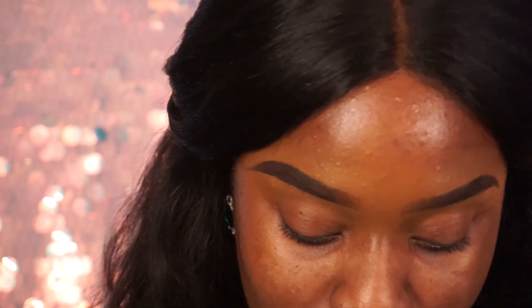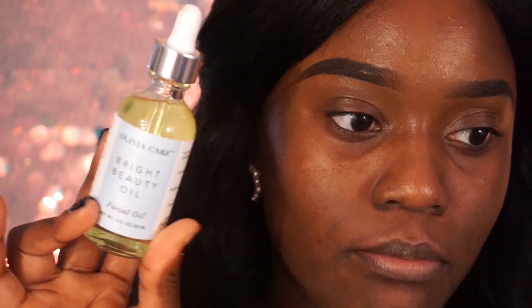I'm gonna zoom you guys in so you can see all my pimples. A lot of people keep saying I have clear skin — do y'all see these pimples? Nobody has perfect skin. I'm gonna go in my little makeup bag — I love it, I got it over the summer at Bed Bath and Beyond, and this makeup bag is amazing.